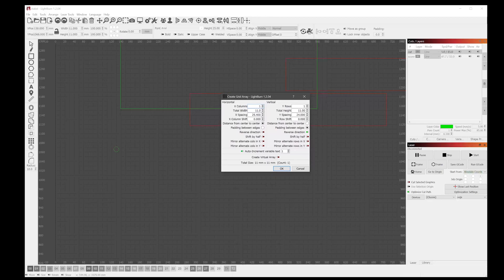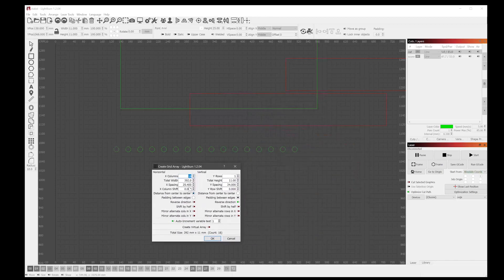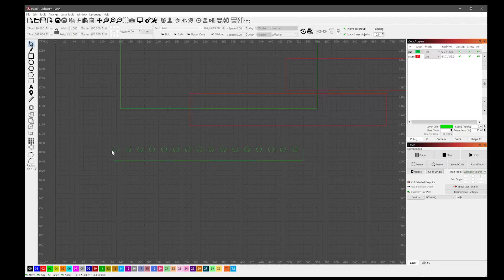Now I want to use the array tool and I'm going to do 16 with 25.4 mil spacing from center to center, which gives one inch spacing. I'm only going to be putting a pixel every two inches, but if I decide to go with one inch spacing I've got the holes cut. I'll group those 16 pixels.